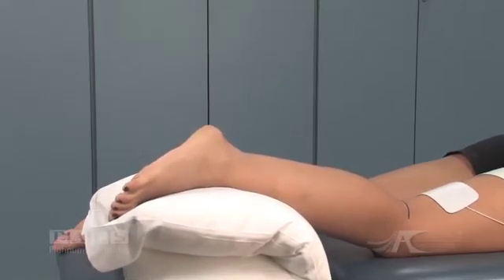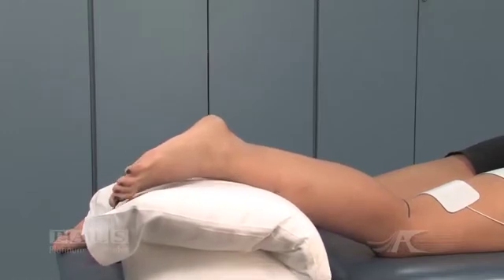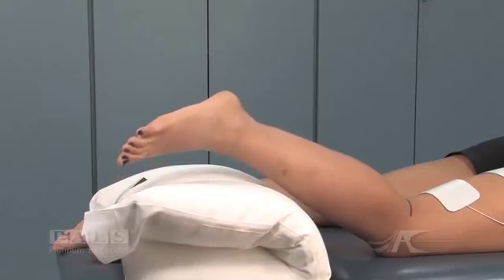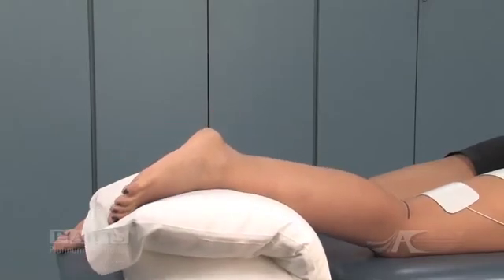For treatment purposes, stimulation is better carried out in a short sitting position with resistance against the hamstrings.